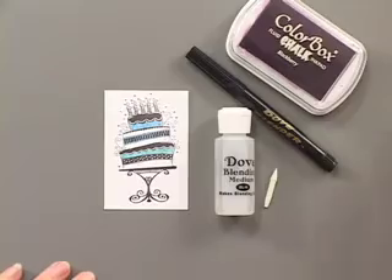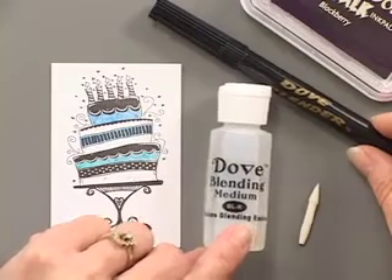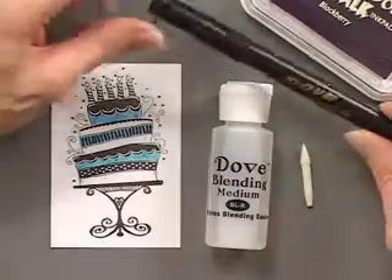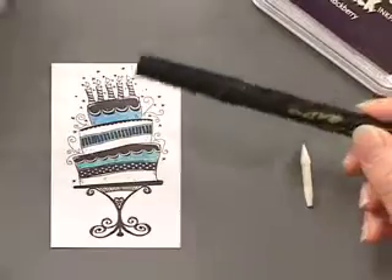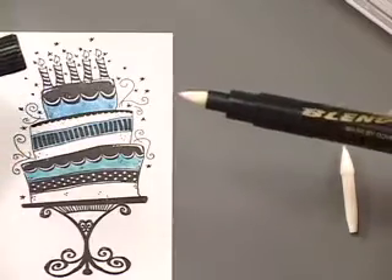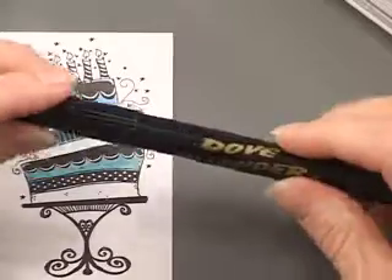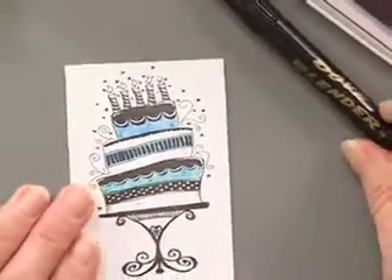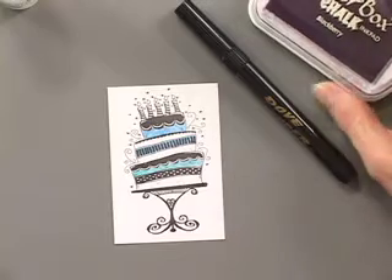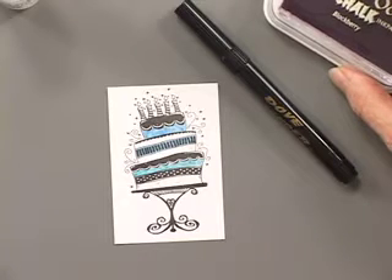On this image I'm going to use the blender pen. This is the Dove Blender and it comes with the blending medium that you fill the pen with yourself, and it also comes with replacement tips. It's basically a clear liquid, so you can use this on any of the colors that you're coloring with. You can use it with markers or with ink pads, chalks, or watercolor pencils to color in your images.